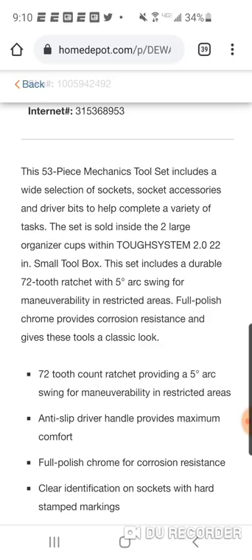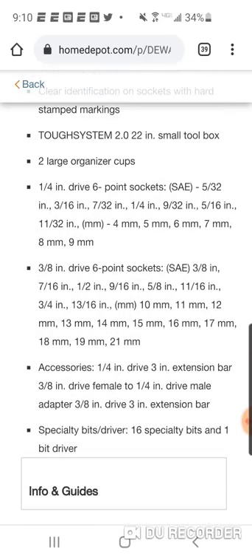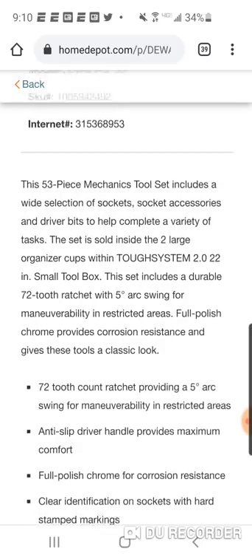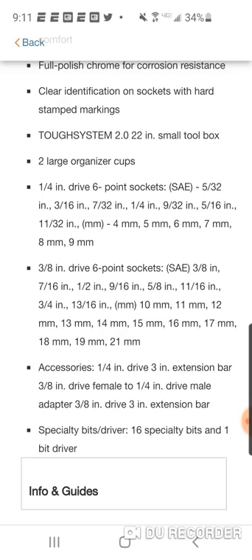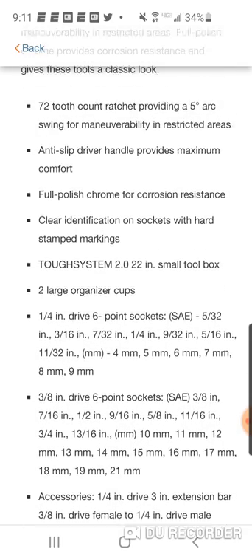It's a 22-inch small box with full-polish chrome, 72-tooth ratchet — I think that's the biggest DeWalt has; I don't think they have any 90-tooth ratchets, though Craftsman does and they're basically made by the same company. Quarter-inch drive six-point sockets, three-eighth drive six-point sockets going up to 21mm, both SAE and metric, plus some specialty bits, a bit driver, 16 specialty bits, and one bit driver.